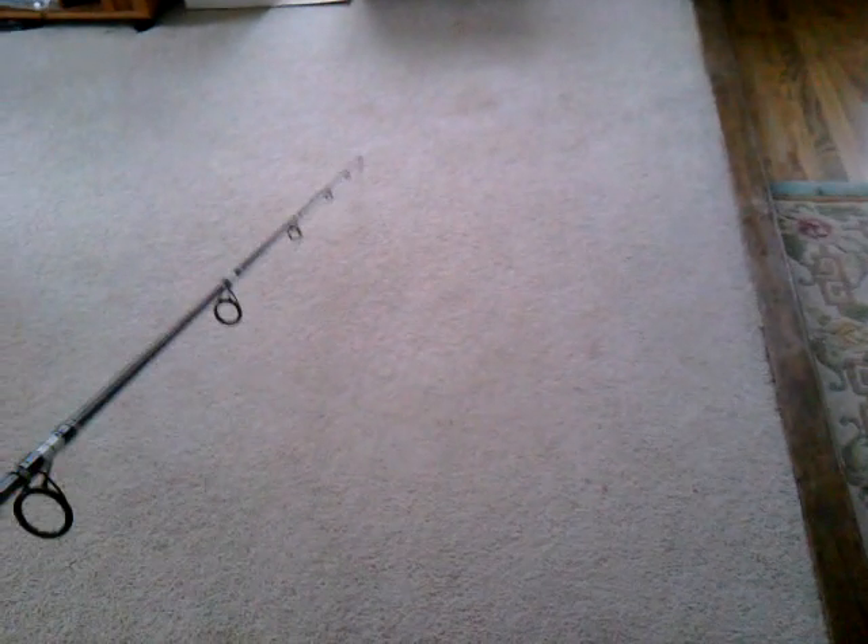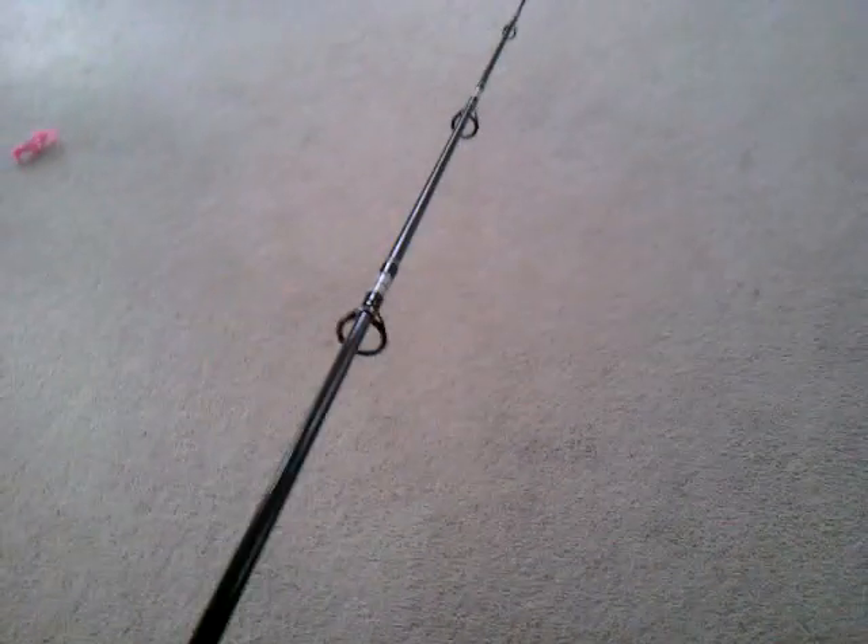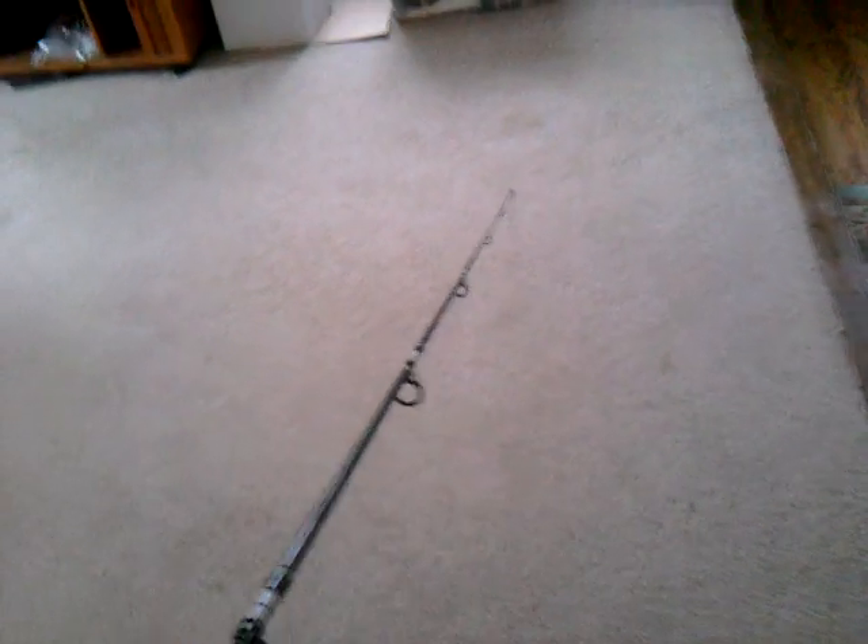This is pretty much Lamy Glass's entry rod. It's got a really nice bend to it — not too much, not too little. When I cast it, I caught some nice fish on it. It handled the fish very, very well, and it casted very, very well. I usually use 3 to 4 ounce weights with it.